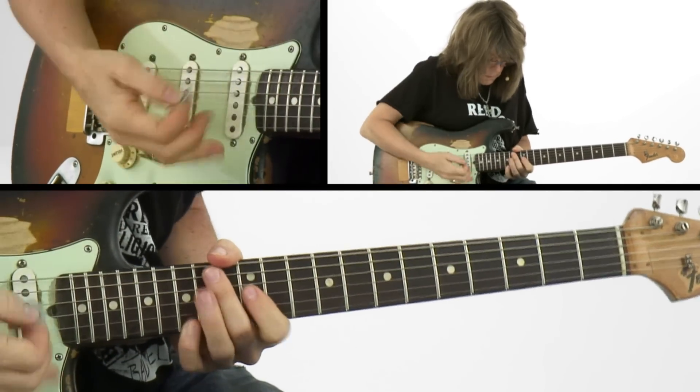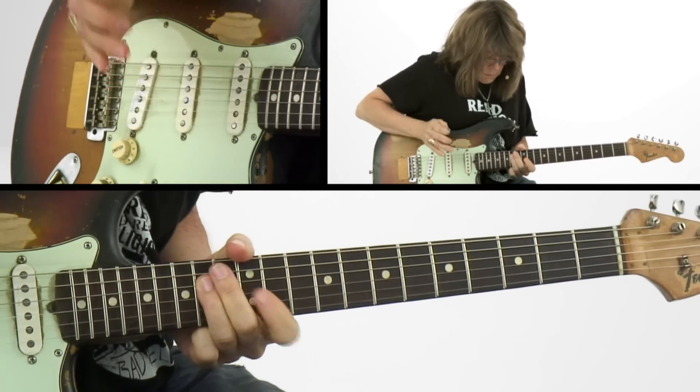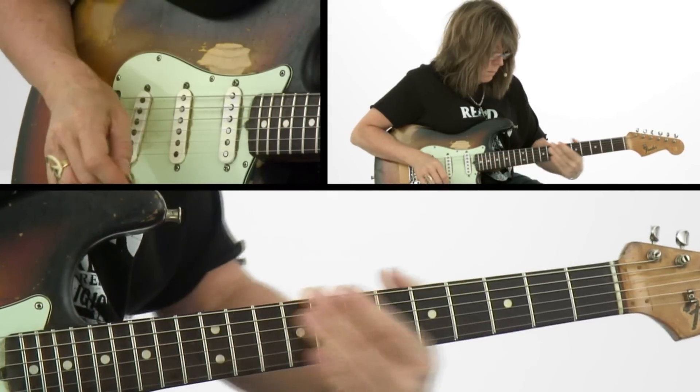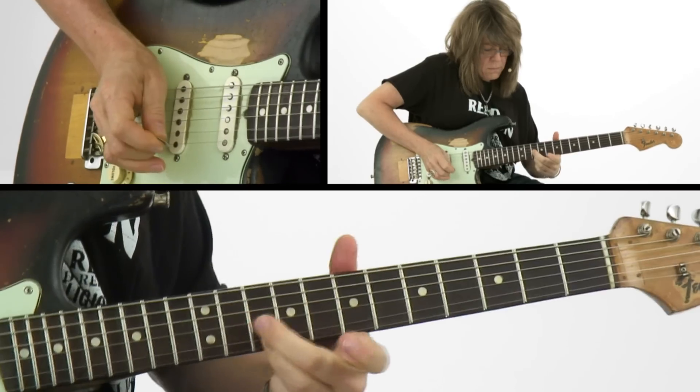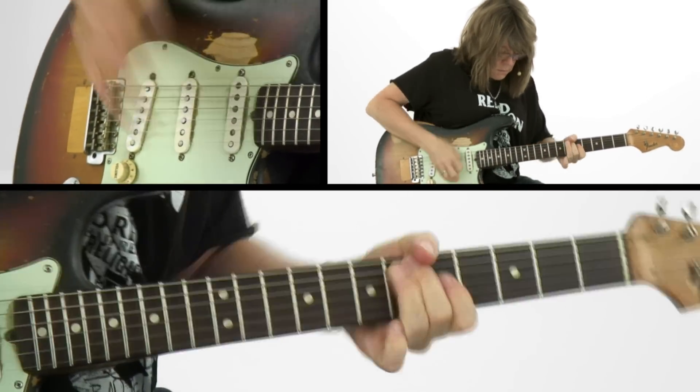Then we're going to slow it down and take a classic progression of Red House, and I'm going to show you what you can do with very little. Then we're going to work on another tune that I wrote titled Sister's Got a Problem. It's in the key of B, and I'm going to show you what to do with just one chord.